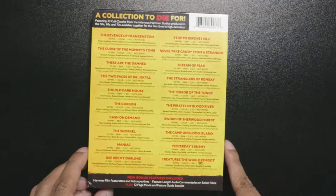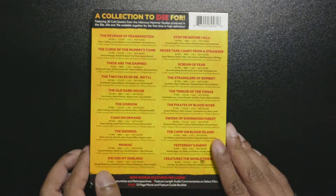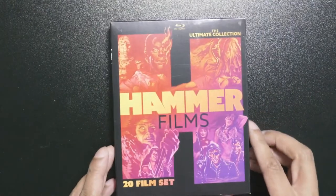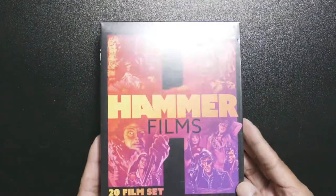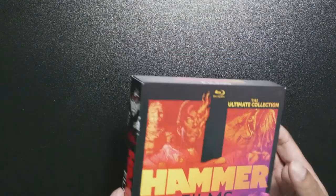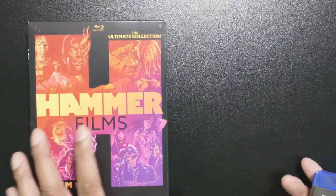A lot of people say, why are you re-releasing this when all these are already released by the legit company? But not everybody can afford all those movies individually. If you buy them separately it's a lot of money, but this is like 50 or 60 dollars and you get 20 movies. So for people who can't afford them individually, this is a good way to support them legally in a cheaper manner, and I'm fine with that.